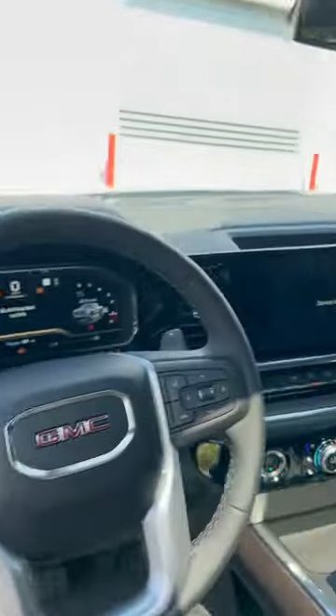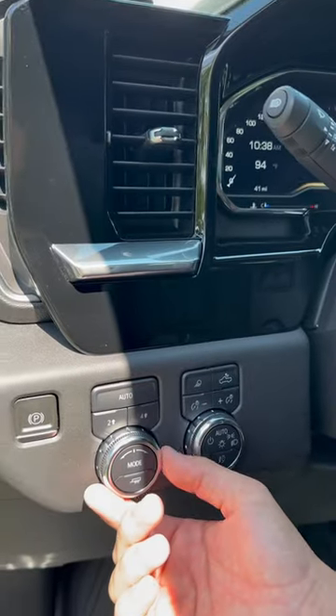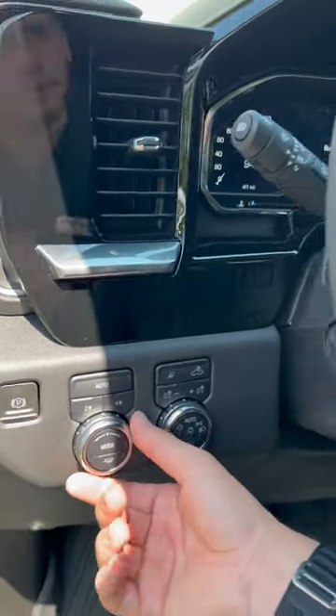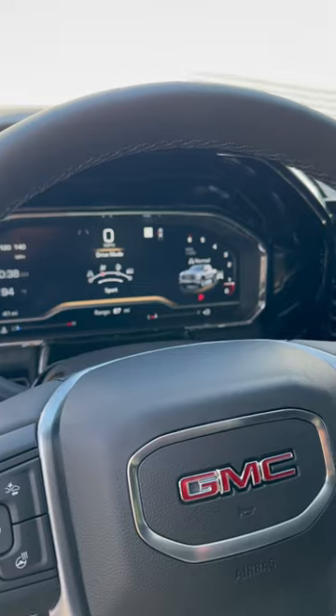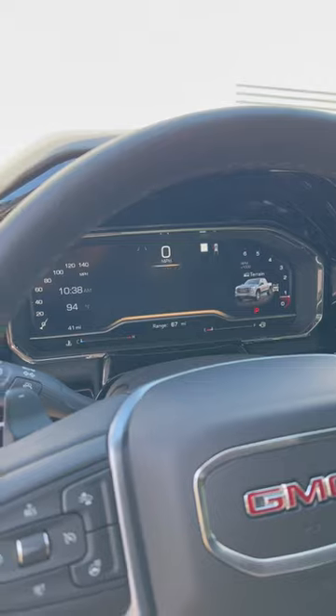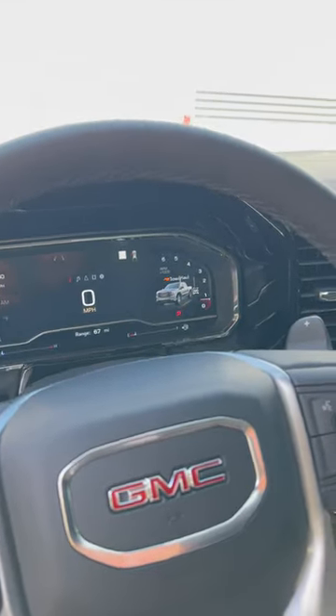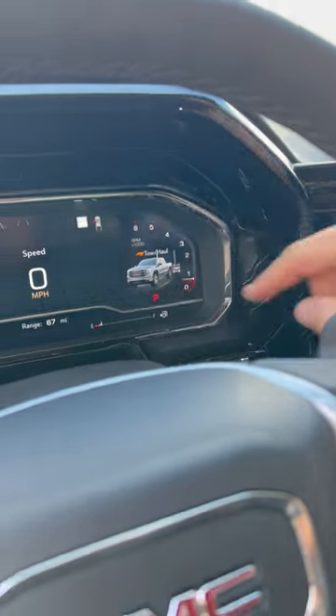Over to your left of your driver's center steering wheel, you have this mode with a trailer. So you can change the sport to sport, off-road, and of course you have terrain mode on certain models, but all you have to do is press and it turns into tow haul mode right here.